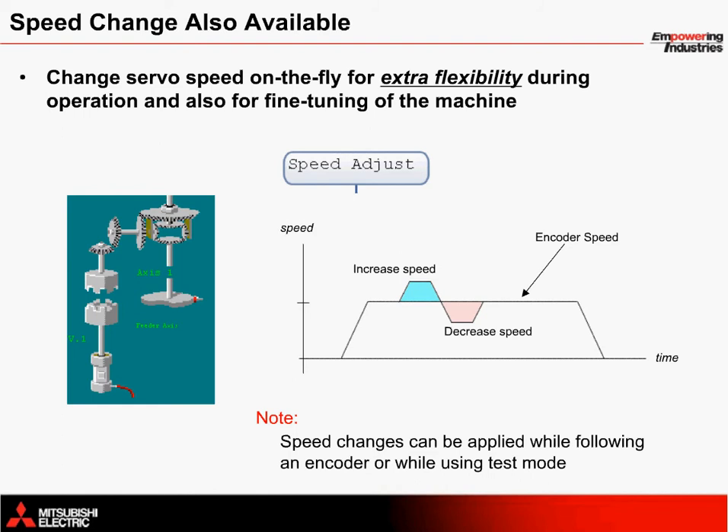Additionally, the auxiliary clutch and servo motor can be used to provide speed adjustments during test mode or during normal operation. The algorithm used to increase or decrease the speed is included in the Speed Adjust SFC program. Changing the speed of the servo provides extra flexibility during operation and allows for minor tweaking of the system.